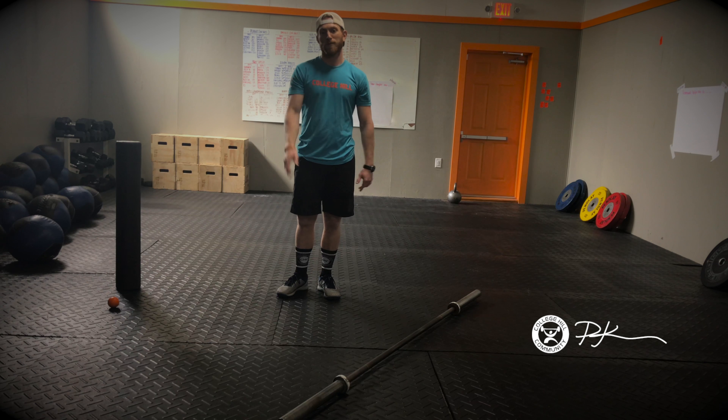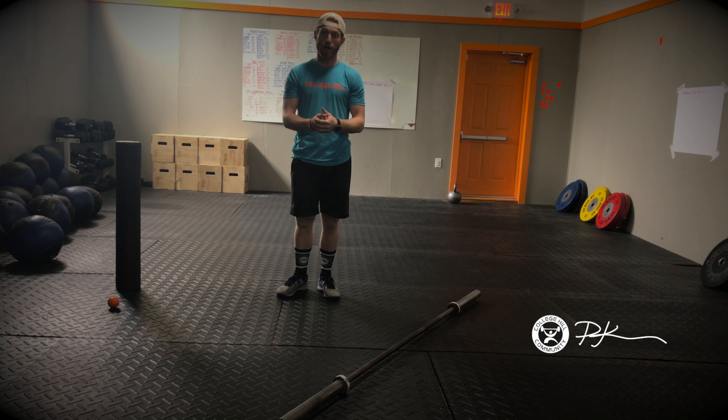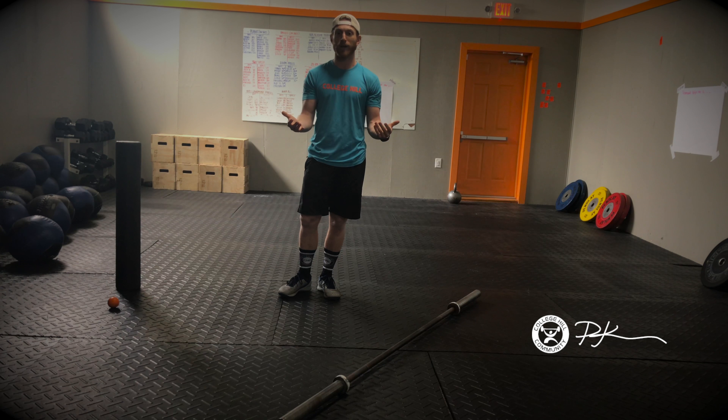All right College Hill, Coach Crawford here for some post-Murph recovery. I'm sure some of you are probably feeling a little sore today after your mile run, 100 pull-ups, 200 push-ups, 300 air squats, and another mile run — and some of you crazies doing it in weight vests.